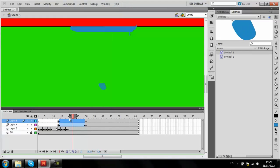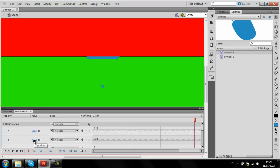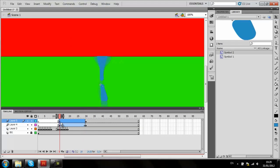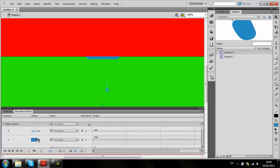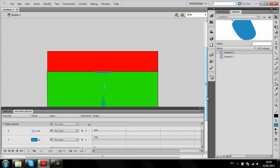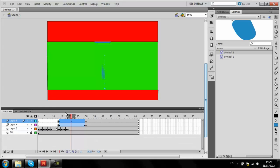We're going to create a motion thing again, on the one. Going back to here — I've forgotten a stage. To move it back, and we're not going to do a jelly-like effect.